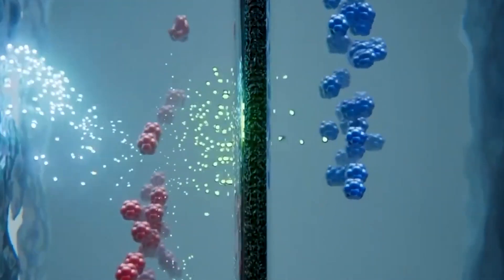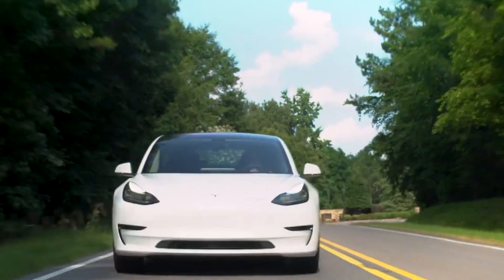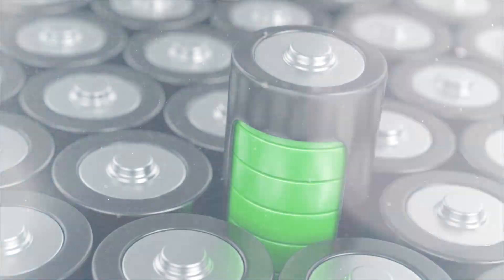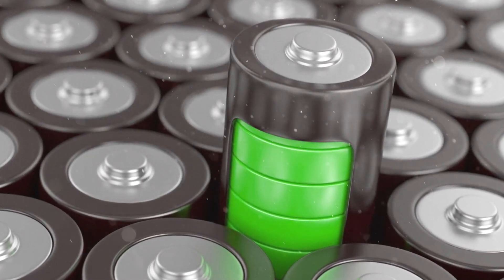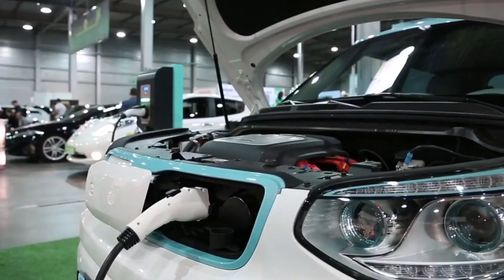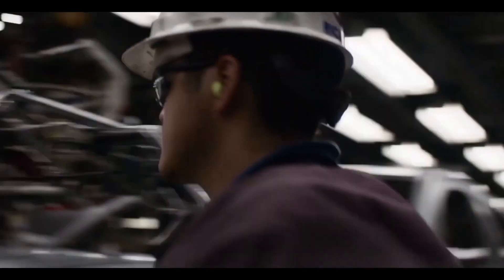Sodium batteries are a type of rechargeable battery that uses sodium ions as its charge carriers. Sodium is a much more abundant element than lithium, which makes sodium batteries much cheaper to produce. They also have a similar energy density to lithium-ion batteries, meaning they can power electric vehicles just as well.